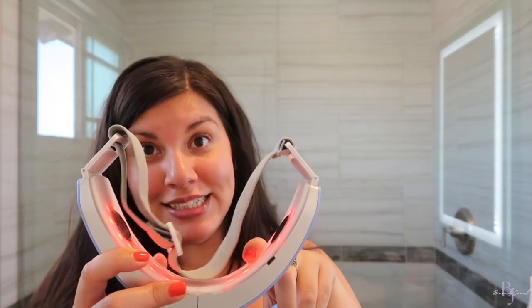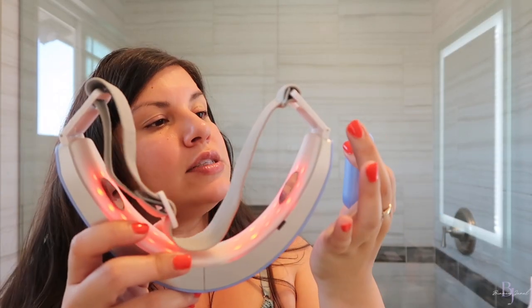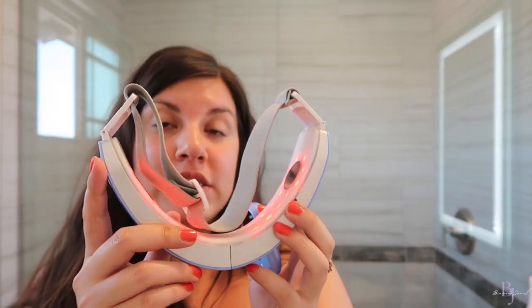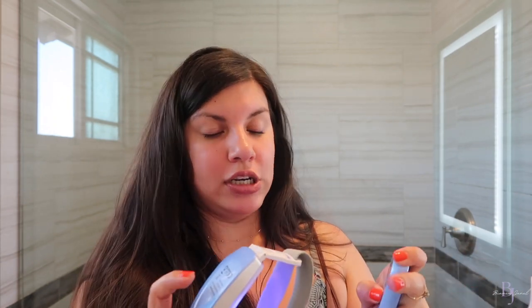The fourth function is Sterilize — it has heat, red light, and EMS. It's really nice and soothing; I like to do this one in the evening. The fifth function is Anti-Acne, which just has red light benefits. The sixth and last function is Rejuvenate — you get EMS vibrations along with all the benefits of that level. I just switch depending on what my skin needs that day, then power it down and you're good to go.